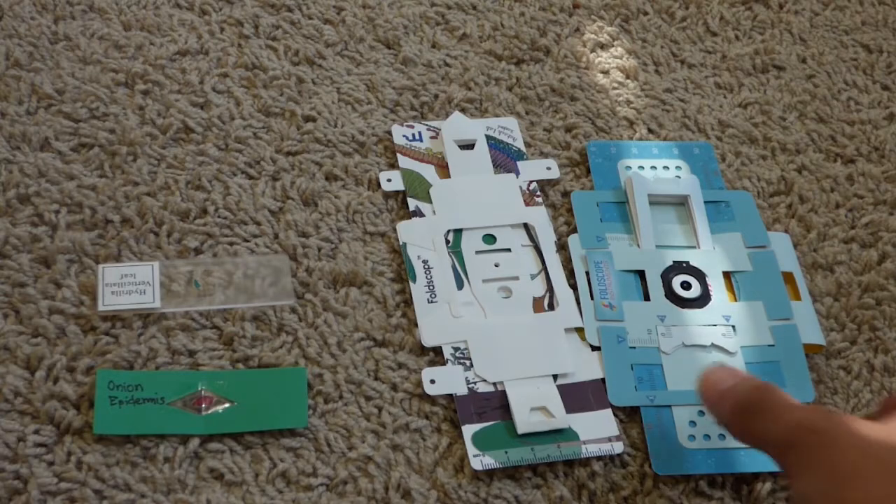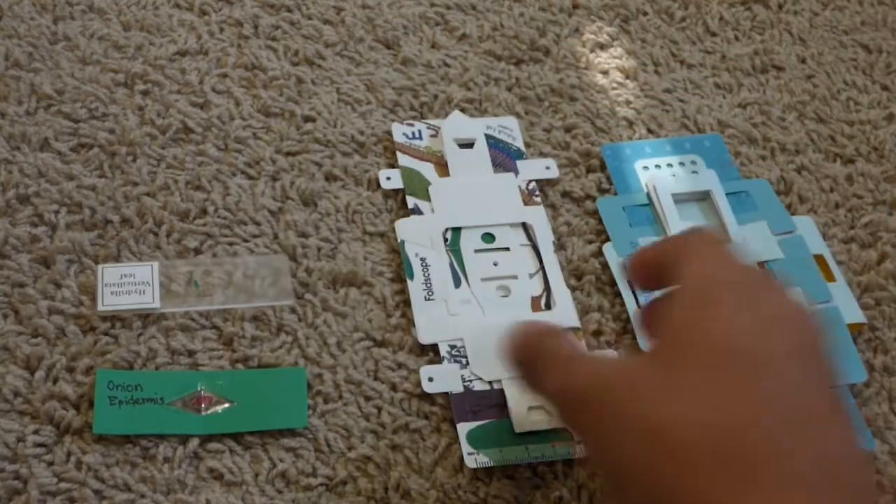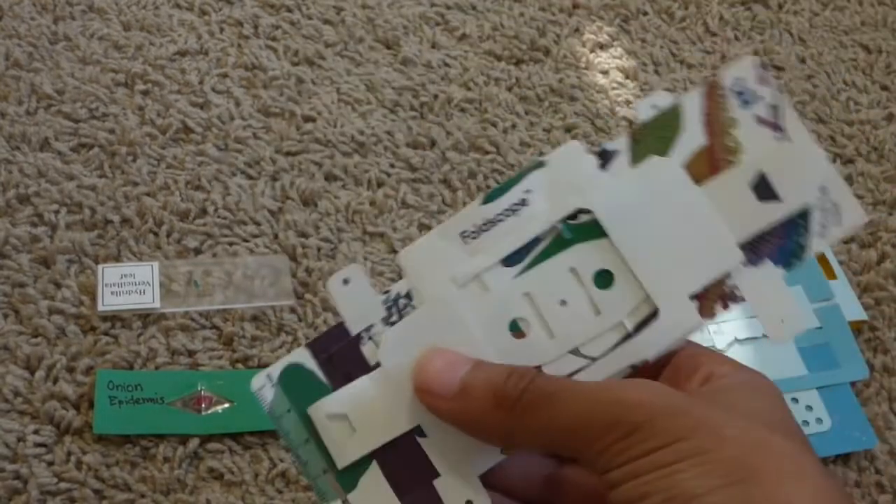First off, I'm going to look at the slides through this more recent version of the Foldscope, but we'll also be taking a look at how to put them in the older versions of the Foldscope, like this one here.